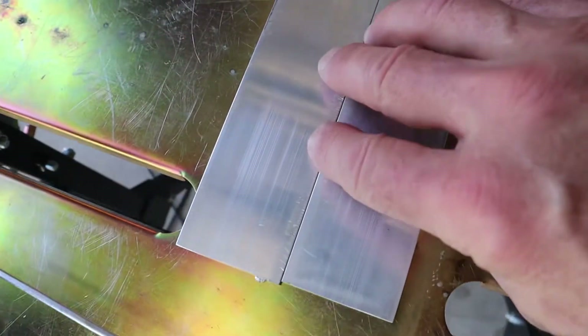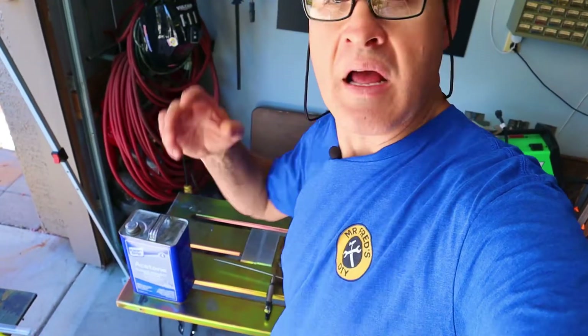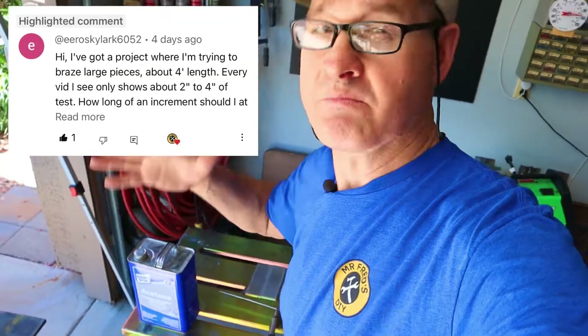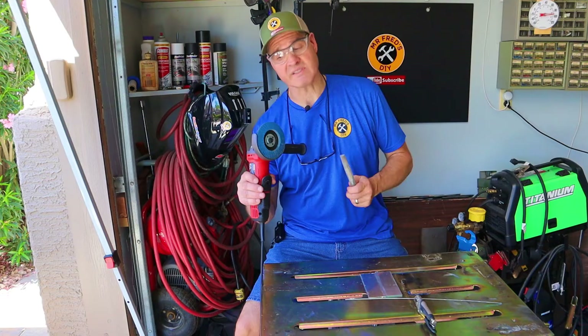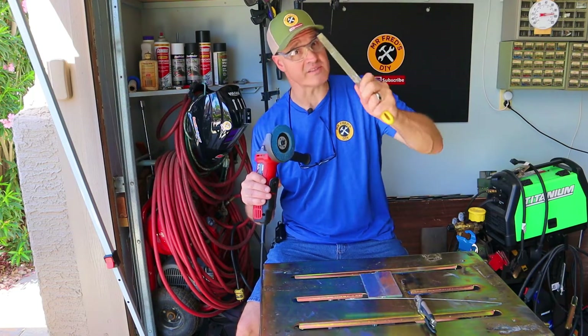The type of braze weld I'm going to make is a butt weld, and it's going to be 6 inches long. A viewer left a comment asking about doing longer braze welds — that's a great question and we're going to try to answer that. Before I try this, I'm going to bevel these edges to create a little more surface area. To cut the bevels, I'm going to use my grinder and a flapper wheel — you could also use a file.